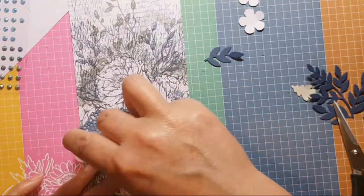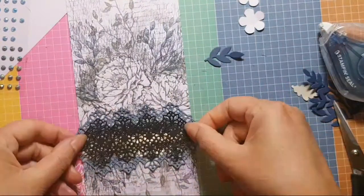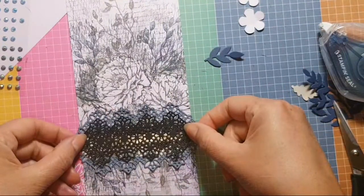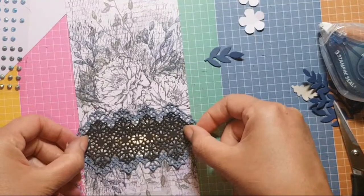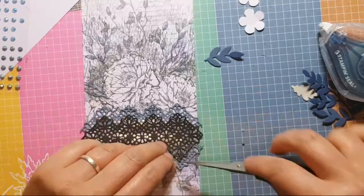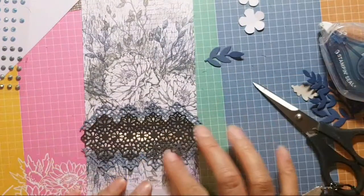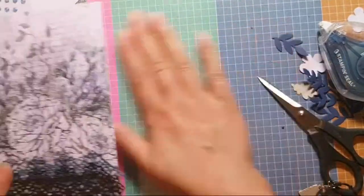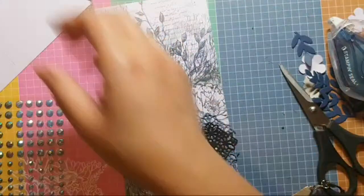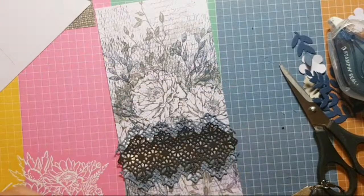There we go, that's not too bad. I'll pop that one in the middle. Done. I've just noticed there's a couple I haven't poked out. These are new Blue Adhesive Back Gems and they're going to be available from the 4th of August. I'm giving you a lot of sneak peeks of new products tonight!